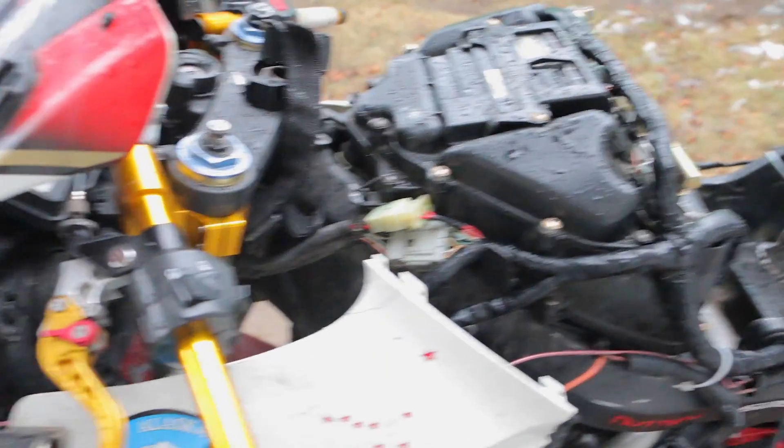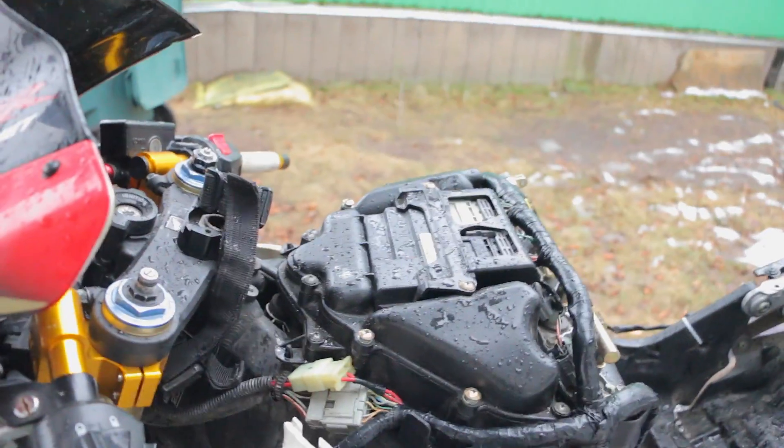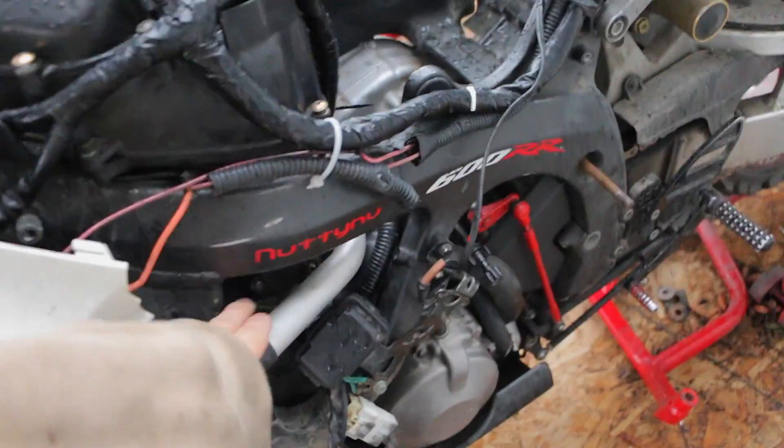If your fuel pump is good, some of the other things you want to make sure of is that your spark plug is good and your air filter is good. The air filter is inside of here and your spark plugs are down there.